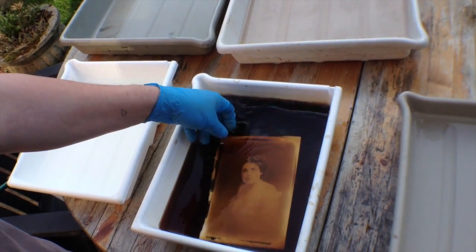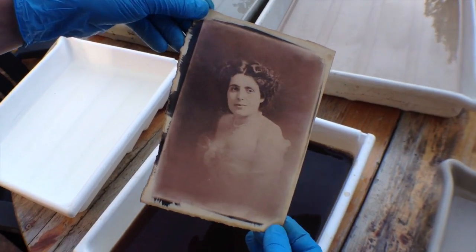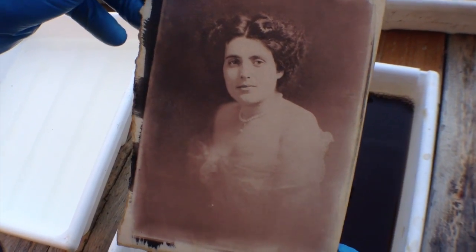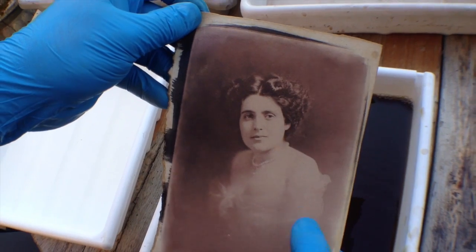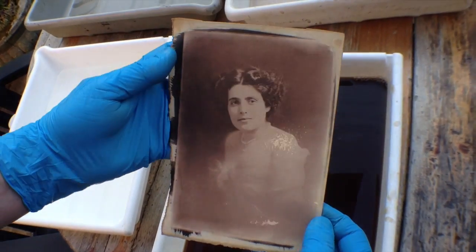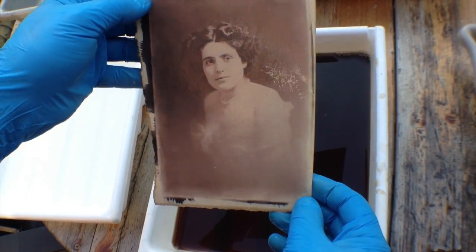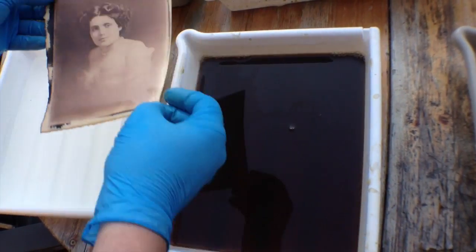Our 10 minutes are up. Here's the print. You can see all the fine details back in the dress, you can see the arms, the shadow detail, and the highlights in the hair and everything. Excellent. So now we'll just rinse that and then hang it up to dry.